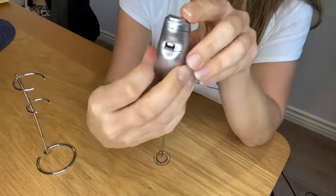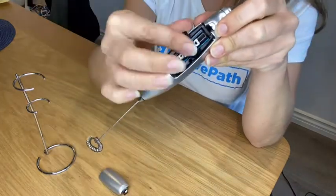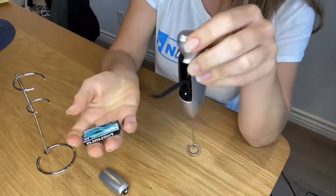To remove the batteries again, pull down this tab, pop the cover off, pull on the string, and both batteries will easily pop out.